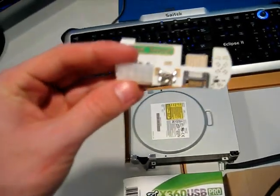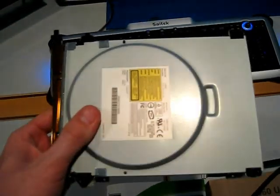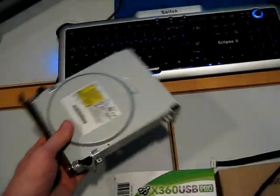We have a hard drive kit right here. I'd recommend buying drives from Amazon. Don't buy from eBay, please — I beg you.